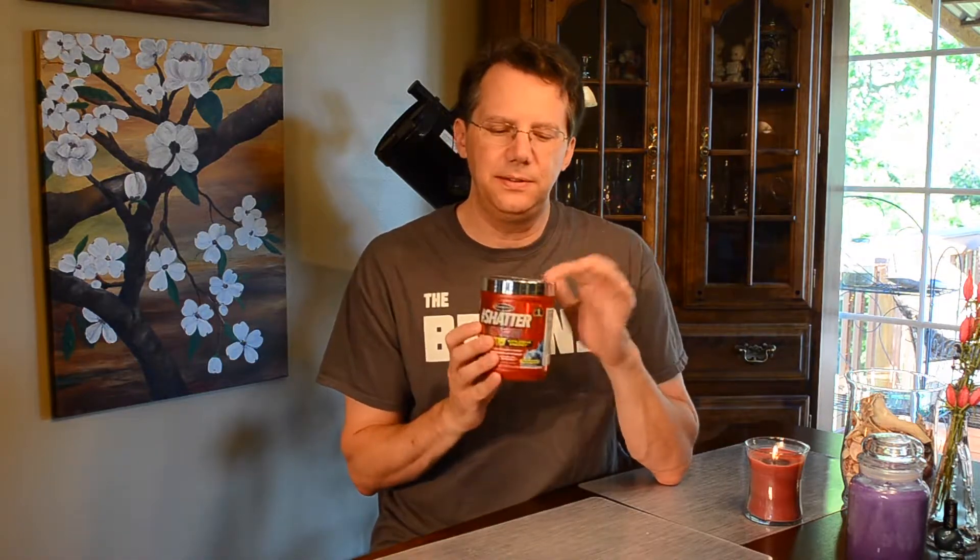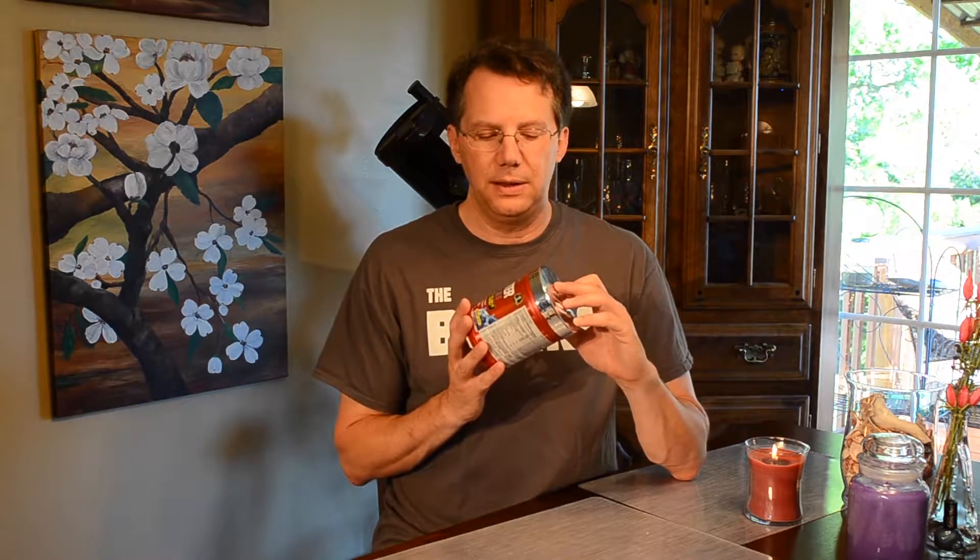I found this at Meijer — think Kroger or your local grocery store. I also saw it at Walmart last time I was there looking for shoe inserts. They have several other MuscleTech products I'm going to get hold of to try, since they carry ones that Meijer doesn't.